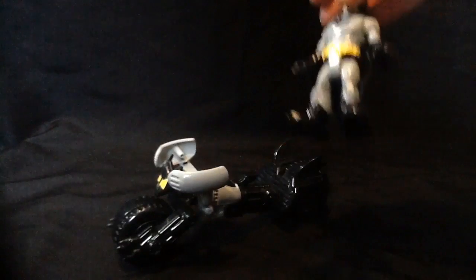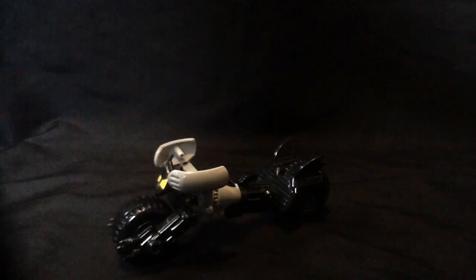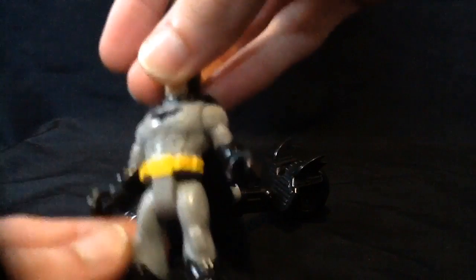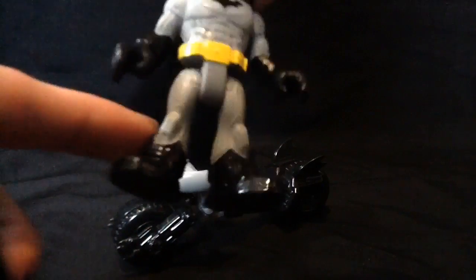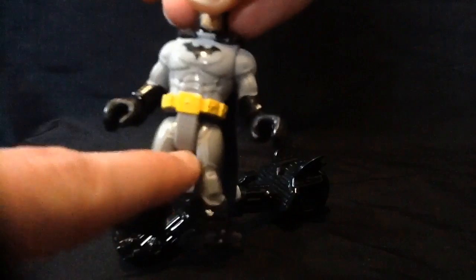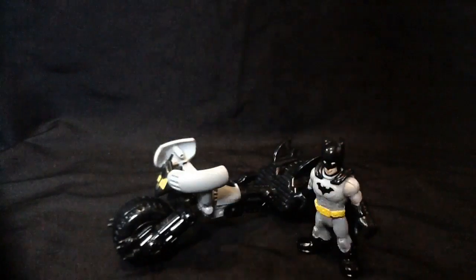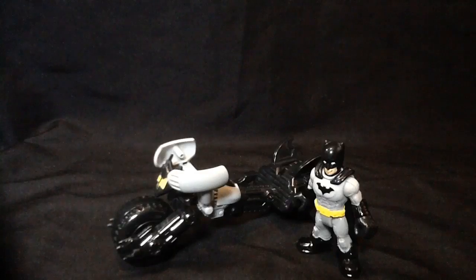I don't really care for this Batman costume — he's got boots, but I like my Batman to have his boots go all the way up and to have underoos. But that's just personal design preference.